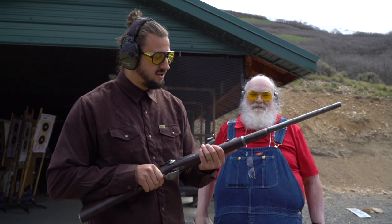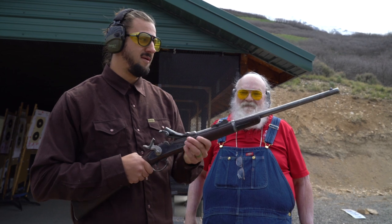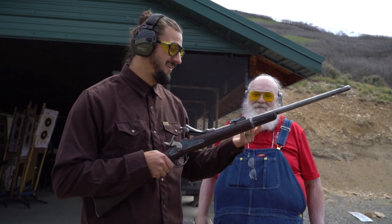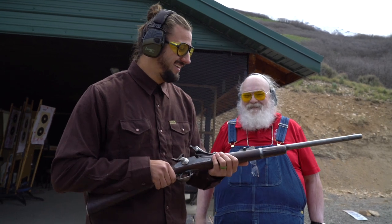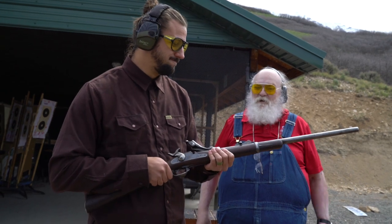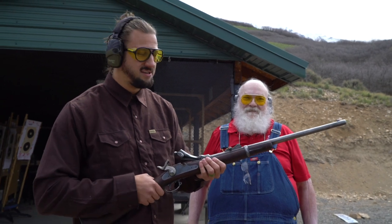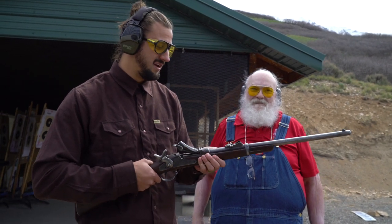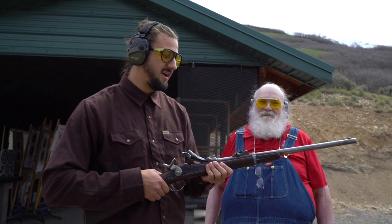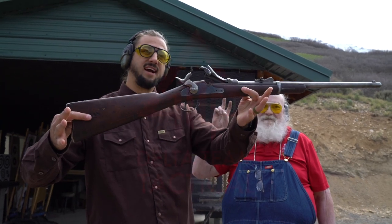So there you have it, guys — the Springfield Trapdoor rifles. This is a lot of fun. If you ever get an opportunity to shoot one, we hope you do. Let us know what you guys think down in the comments; if you have questions, put them there too, and we'll do our best to answer. If you guys have stuff you want to see, put it down there. Thank you so much for tuning in, and see you guys on the next one.